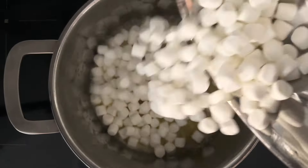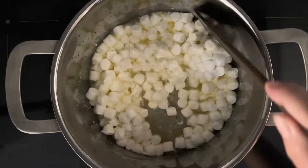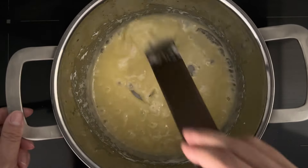Then I can add my marshmallows and stir. I do need to stir constantly so I don't burn the butter or the marshmallows. Now that everything is melted I'm just going to cook it two minutes longer while continuing to stir.